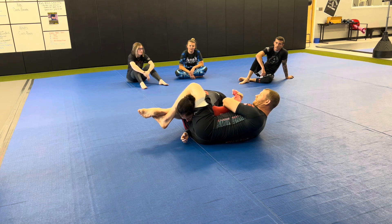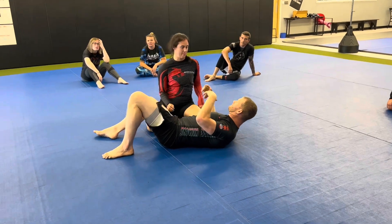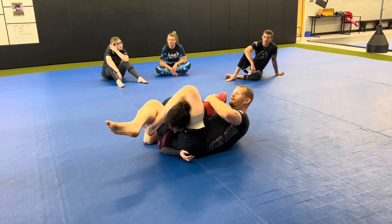You can go mainly for the kimura — it's probably the most popular one. So we're gonna look at that first. She's coming in, we're gonna box her out, and we're just gonna get a simple triangle.